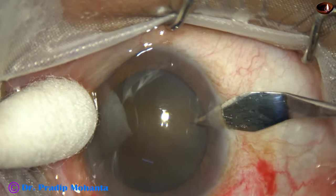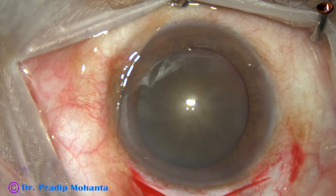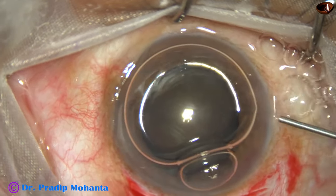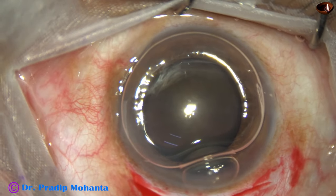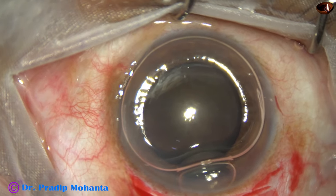This is the side port. With the keratome itself, we introduce only half of the keratome to get an adequate-sized side port.